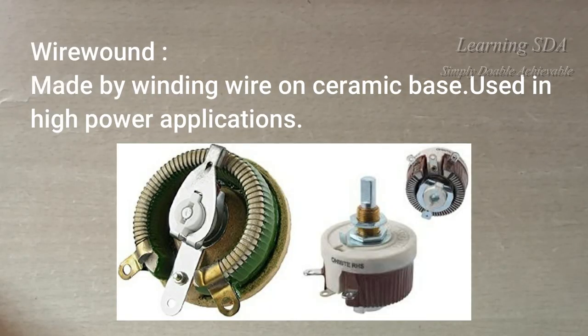These are wire wound variable resistors. They are made by winding wire on a ceramic base, with the two end terminals of the wire becoming the two end terminals of the variable resistor, and the wiper-connected terminal is the variable terminal. They are used in high power rating applications.